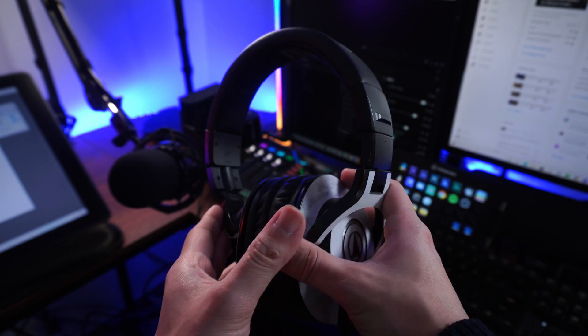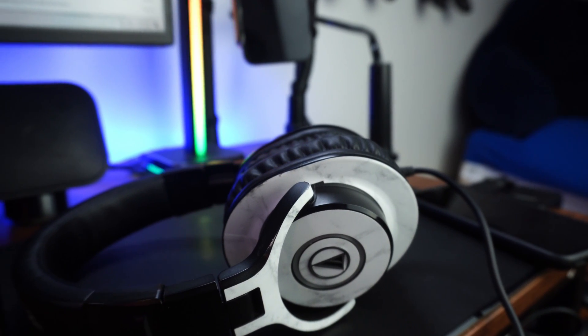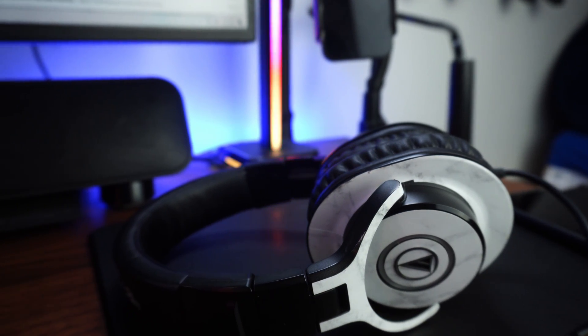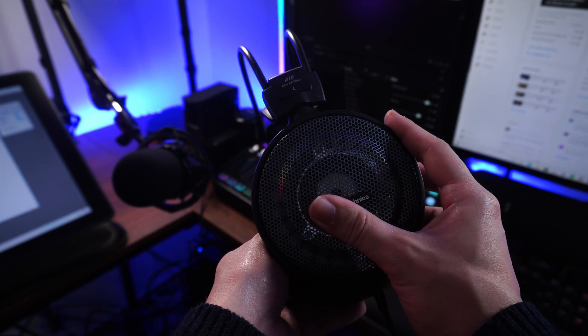My headphones of choice for streaming and pretty much everything are going to be my Audio-Technica ATH-M40X headphones. I've spoken at great length about these headphones and how incredible they are. I get a very flat sound signature, which makes them great for monitoring audio and editing, but most importantly they offer enough sound separation for a pretty great streaming experience — it gives me a lot of separation between the audio coming from the game, background music, and other things going on. It doesn't mesh everything together and it's not muddy at all. Secondary are my Audio-Technica ATH-AD700X open-back headphones, which I prefer for watching content and gaming overall more so than for fine-tune work.